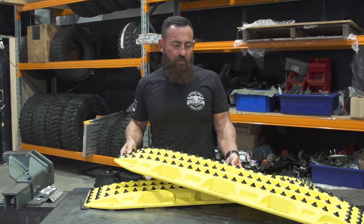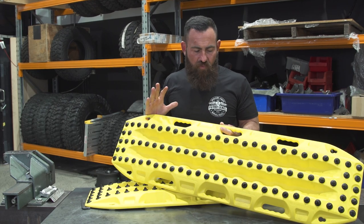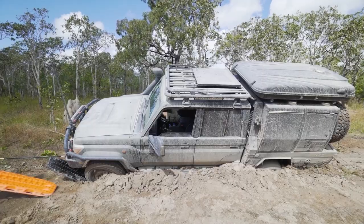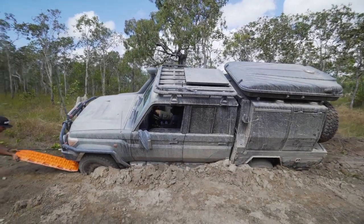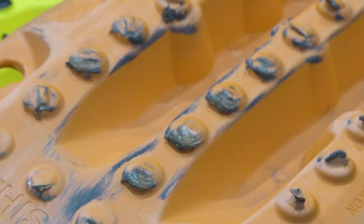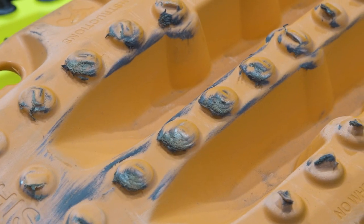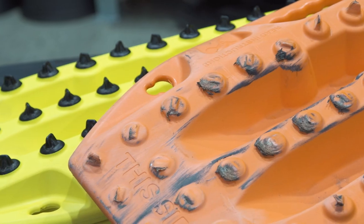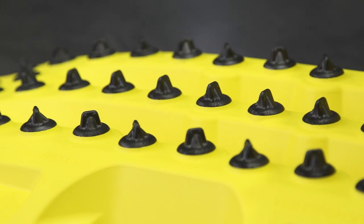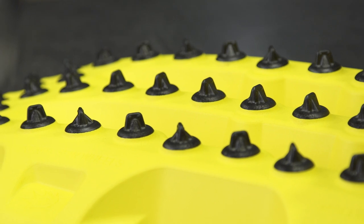I don't think you're going to break them, but you might wear them down. What I've found with your standard Max Trax boards, which still outlast anything that I've ever used in the market, when you spin tires on top of a Max Trax board, you do end up wearing down the plastic studs. So I think this is a really clever design here, which makes your boards last a lot longer. You can buy the studs through Max Trax and replace them whenever you like.